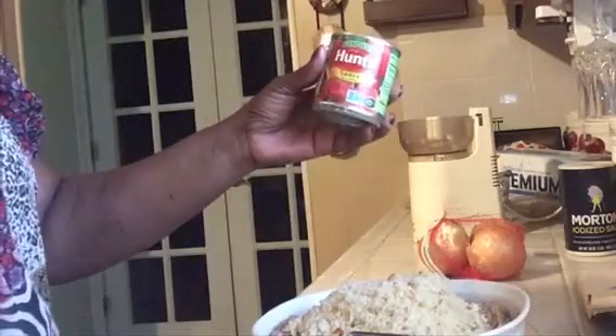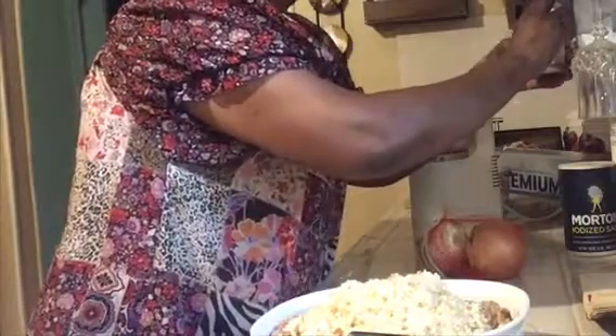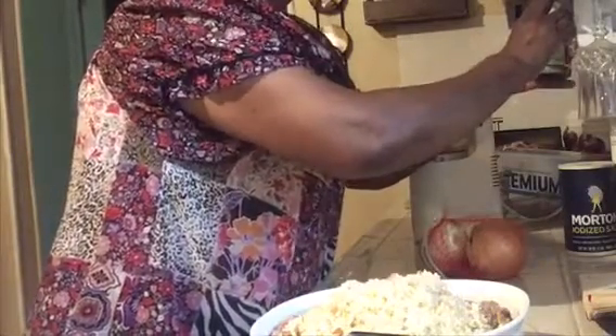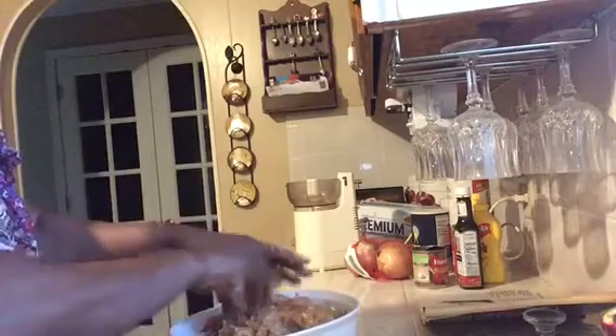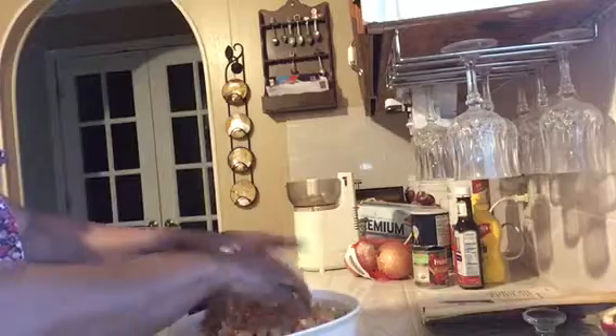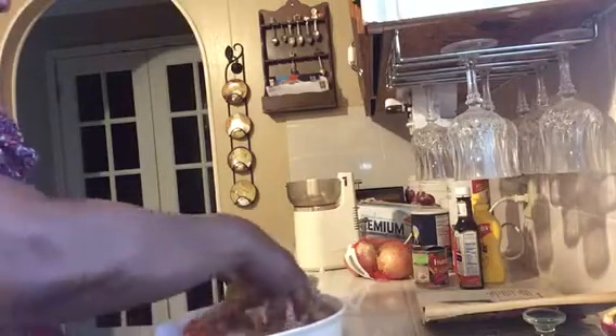Now we're ready for one can of Hunt's tomato sauce. After I open this can, we're going to pour it over the mixture — and you're going to love it because we're going to mix this in by hand. I'll pour about half a can into the mixture, then starts the hand work. You just mix and mix and mix until you get it to the consistency that you want.